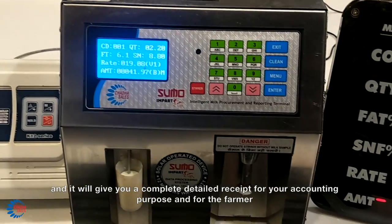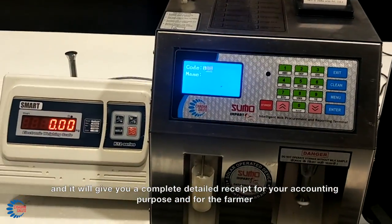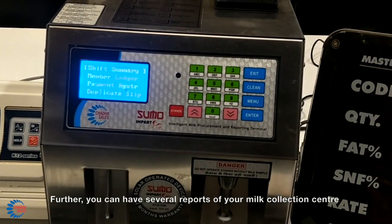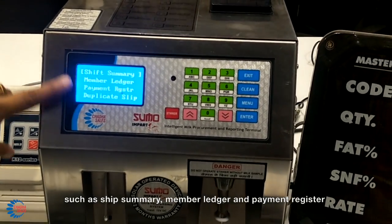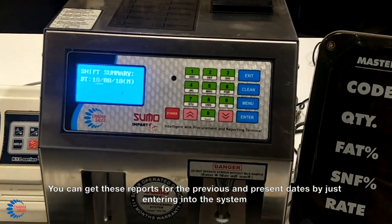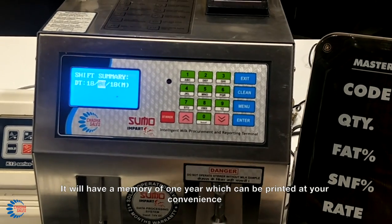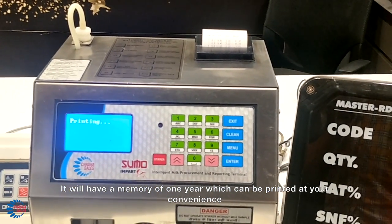It will give you a complete detailed receipt for your accounting purpose and for the farmer. Further, you can have several reports of your milk collection center such as shift summary, member ledger, and payment register. You can get these reports for the previous and present dates by just entering into the system. It will have a memory for one year of transactions which can be printed at your convenience.